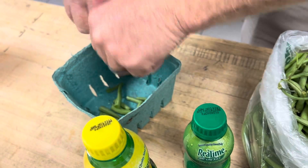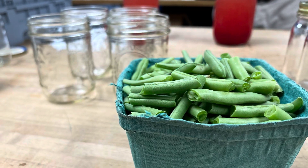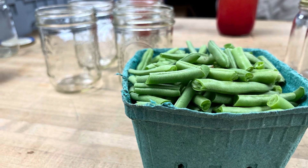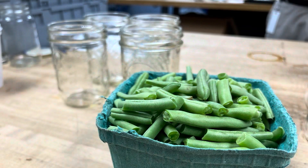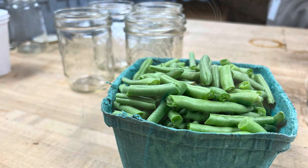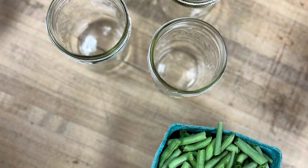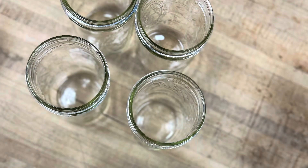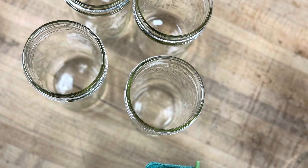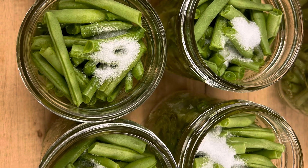The background is a lot of loud factory noise, so I'll spare you that. We got our green beans all washed and ready to go into our jars. Today we're going to use pint jars — Superb brand pint jars.